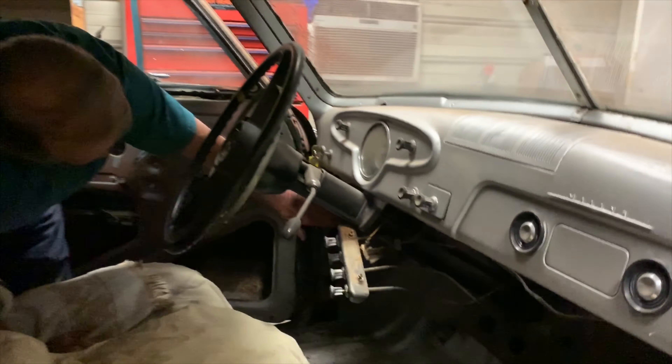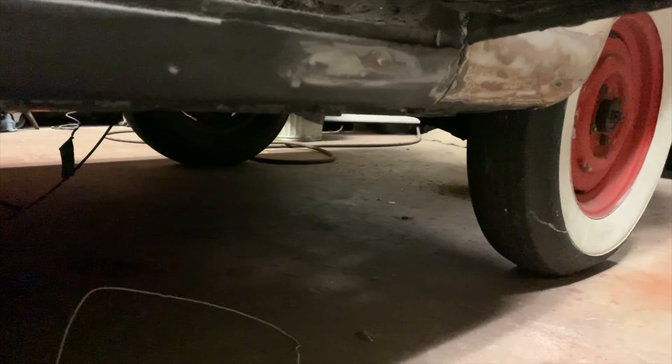They even drilled it over here on the side — I don't know why they did that. Fred says vent holes. The rockers are beautiful. Everything.